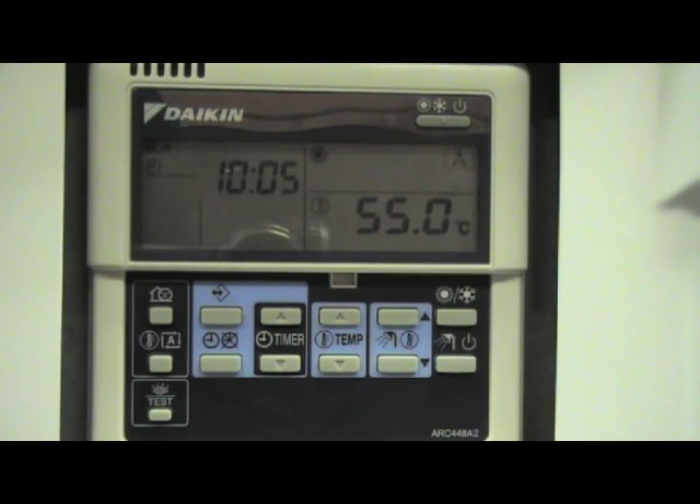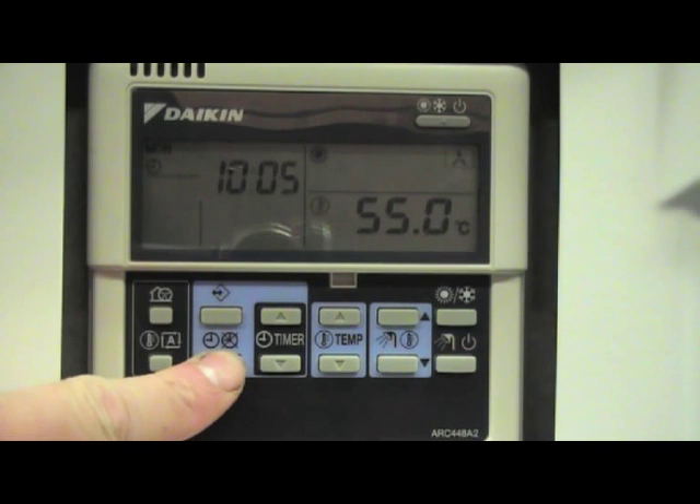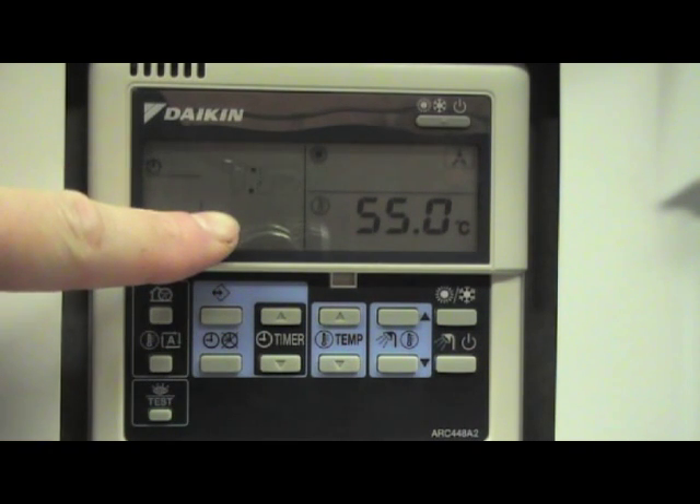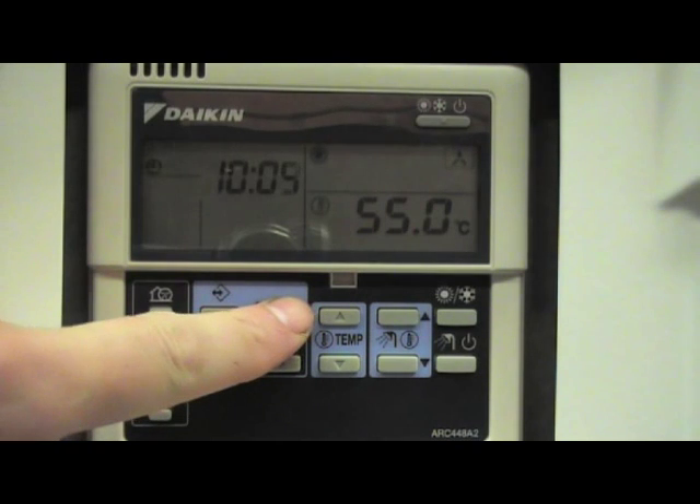To set the time on the Daikin Altherma controller, we first press and hold the time button for 5 seconds. We will then see the time start to flash as it has here. To adjust the time, we can use the time button up and down.